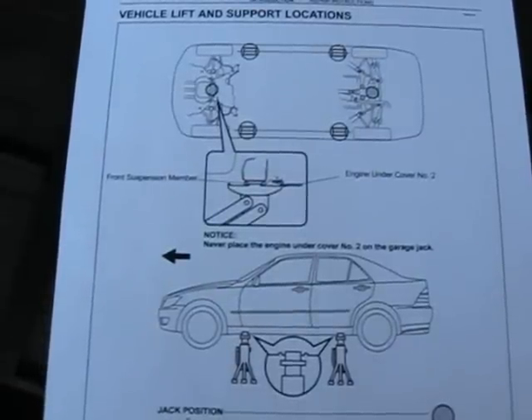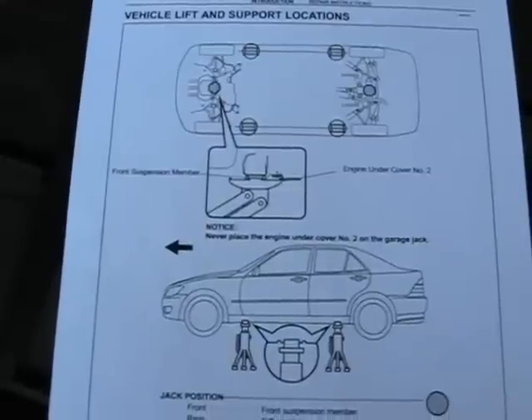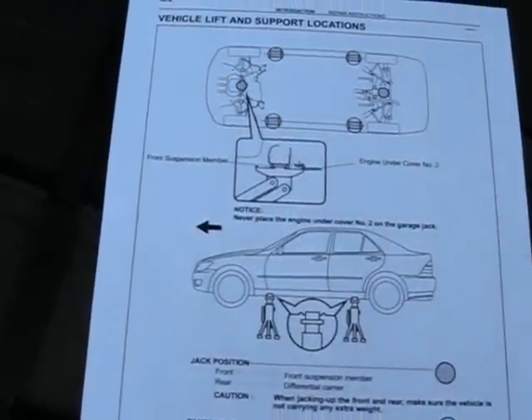Hi guys and gals, Froggy here. What I'm going to show you today is how to jack up a new car in my garage.